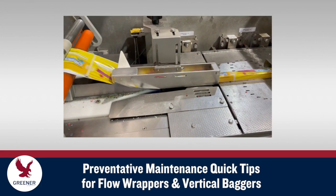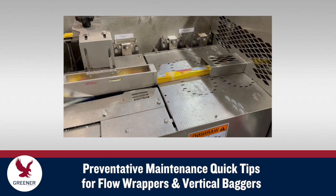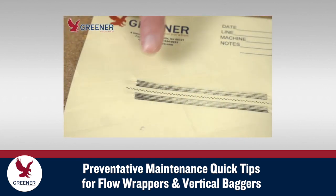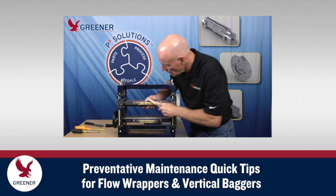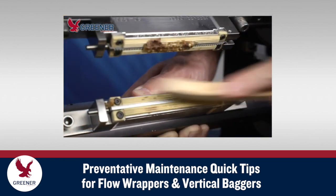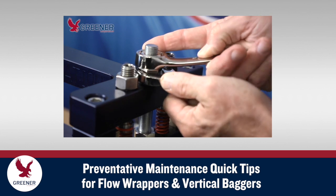Many simple, easily implemented setup and preventative maintenance steps on flow wrappers and vertical baggers can have an outsized effect on package quality and productivity. This Greener Tech Byte presents a series of quick tips that prevent cutting, sealing, and forming problems and help you troubleshoot issues when they do occur.